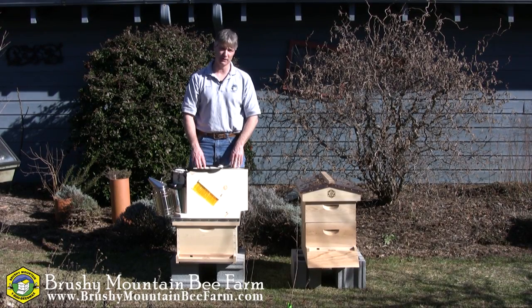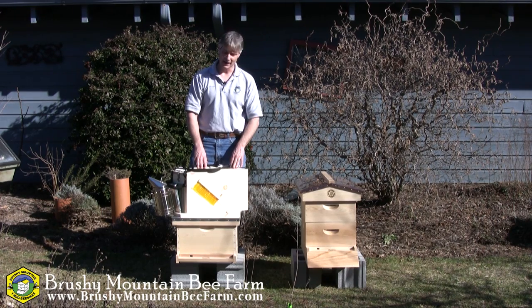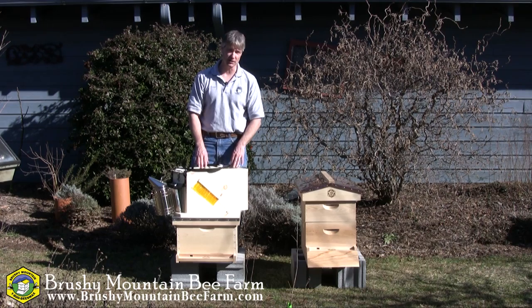Hi, I'm Shane Gebauer with Brushy Mountain Bee Farm, and today I'd like to go over our Merrill Toolbox. This is a handy box for any beekeeper. Let me just show you some of the features of this.